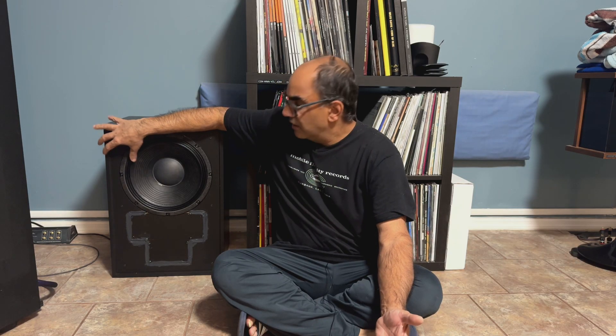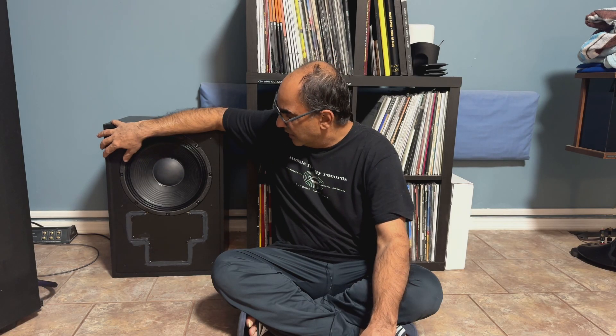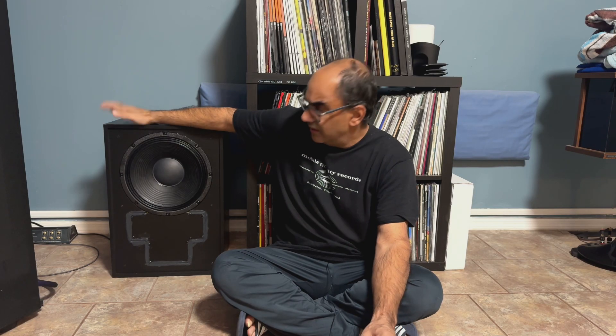Klipsch were awesome as usual with their customer support. I ordered the replacement woofer last Monday and it showed up at my door this morning. I bolted it in — I didn't use the silver wire, I went with the Straight Wire Octave II that I used when I refurbished my Cornwall IVs.